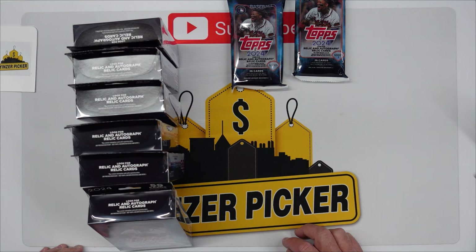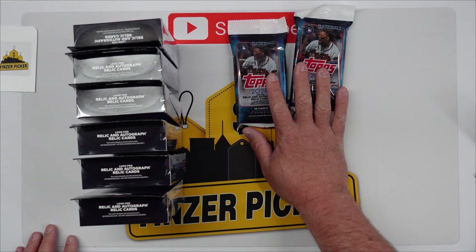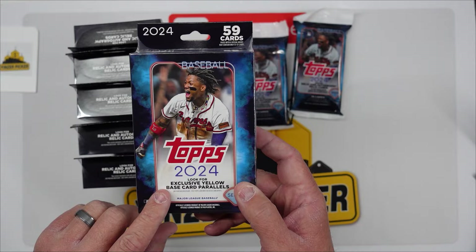Hey guys, welcome back to the channel. This is going to be a fun rip. We love the 2024 Topps Series One and we picked up two hanger packs today and six hanger boxes — our Walmart was just stocked. We left a couple there and this was all they had left for these. We paid about seven bucks for the packs and $13 each for the boxes.